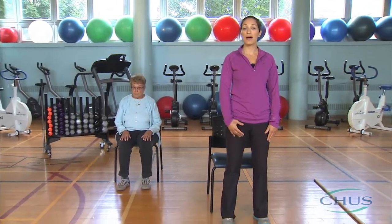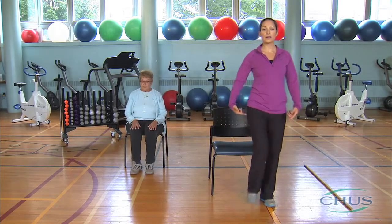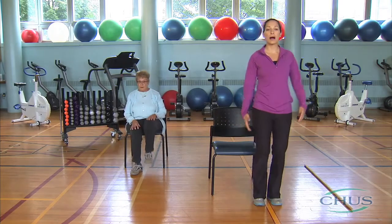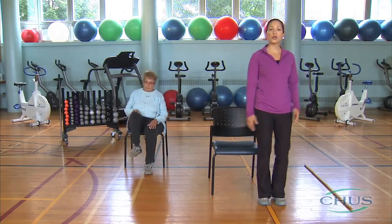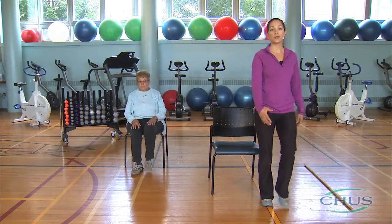Exercises to activate the legs can be performed either sitting down or standing. To get up, breathe in and exhale. Begin by walking on the spot like a soldier. To increase the intensity, you can lift your knees and arms higher. You should breathe slightly faster without feeling out of breath. Take pauses as often as you need.